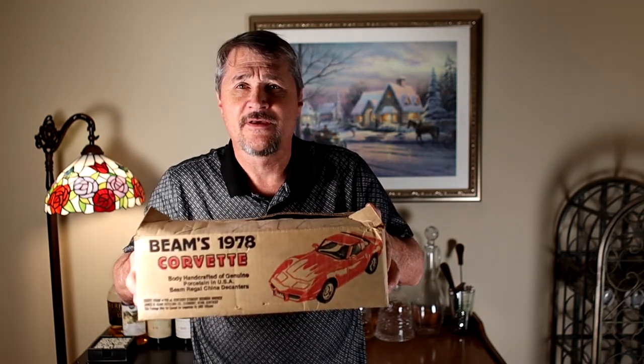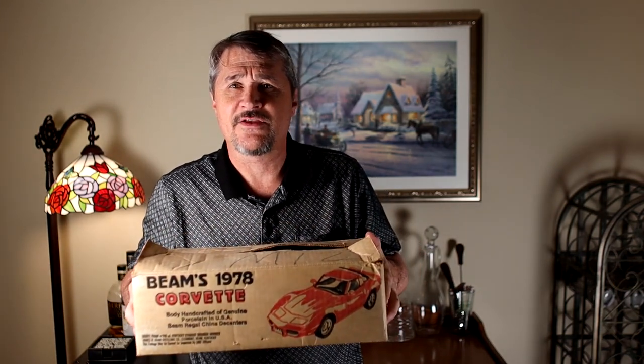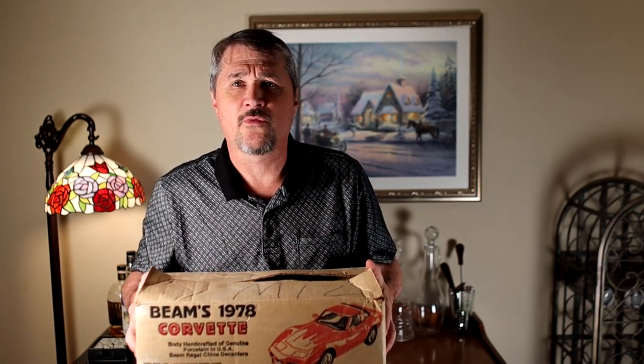Hey everybody, it's Rod. Tonight I'm gonna do something a little different. I'm not doing a photo video tonight. I found something that I inherited from my father, who really wasn't interested in whiskey but was interested in cars. He got this as a gift back in the late 70s, and I inherited it many years ago when he passed away, and tonight I'm gonna crack this baby open.